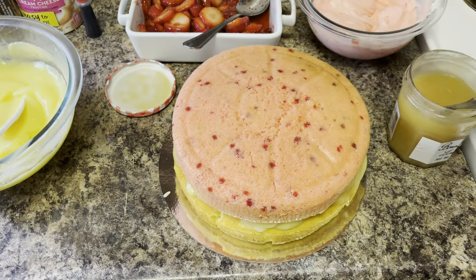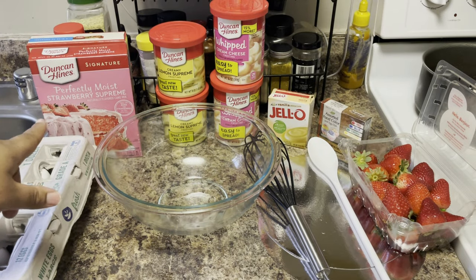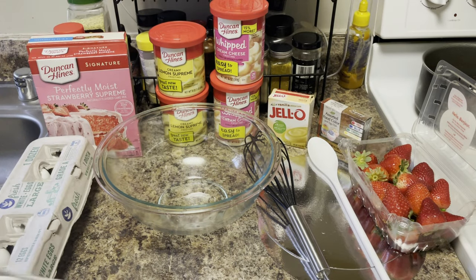This is going to be a huge cake y'all. I'm just telling you now, just be prepared. And this is a semi-homemade cake because we're using the box mix, but we're going to go ahead and jazz it up.